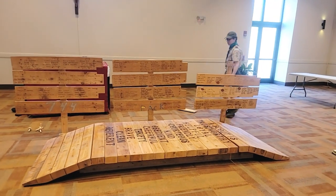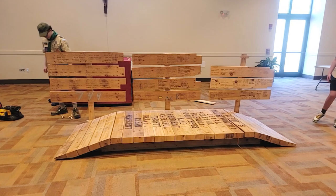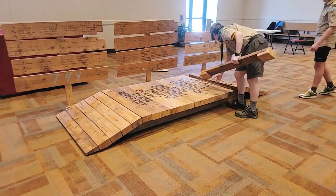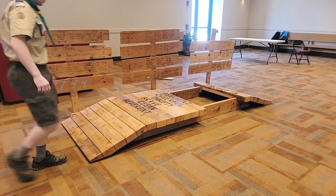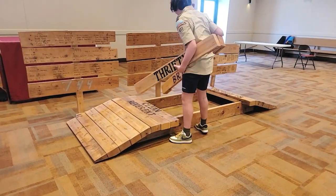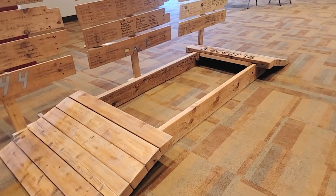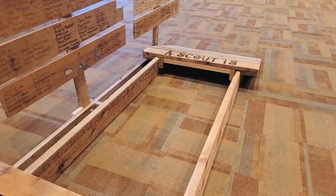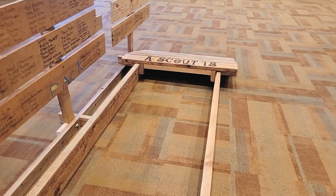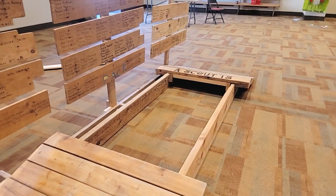Everything is in place. Now that we've confirmed everything works, we're going to take off all of the Scout Law planks. As part of the ceremony, the scouts will take each piece and put it in place as it's read off. This is how we leave it pre-ceremony. Once they build the bridge by placing each plank, they're going to cross over the bridge and go from Cub Scouts to Boy Scouts.